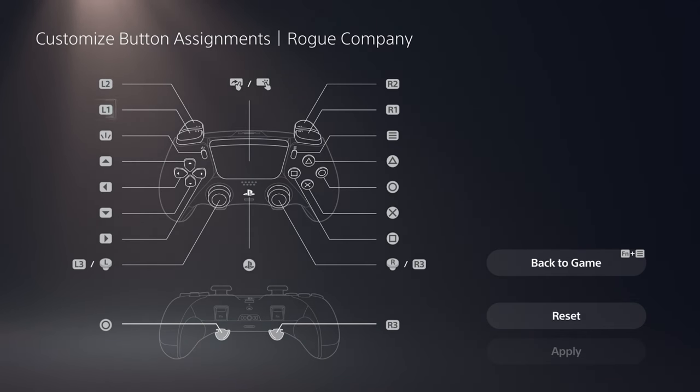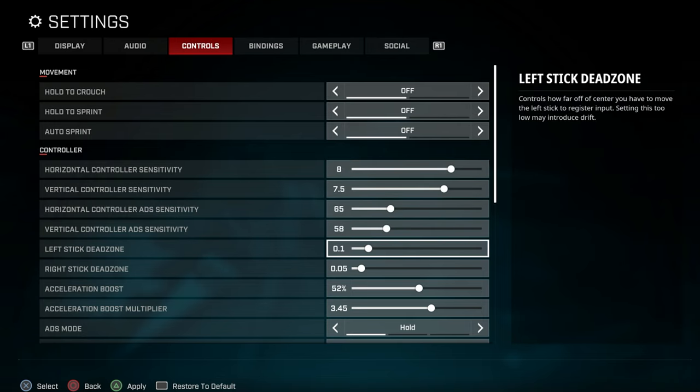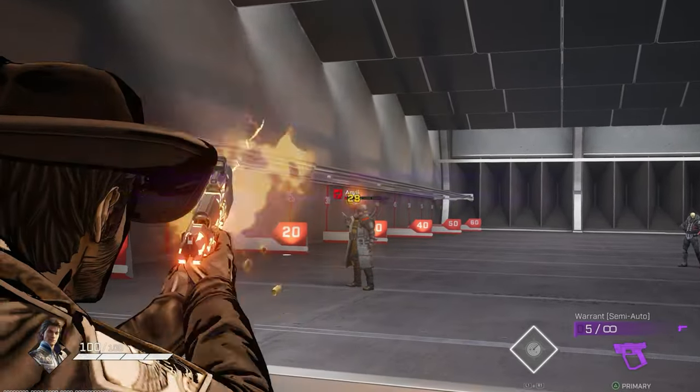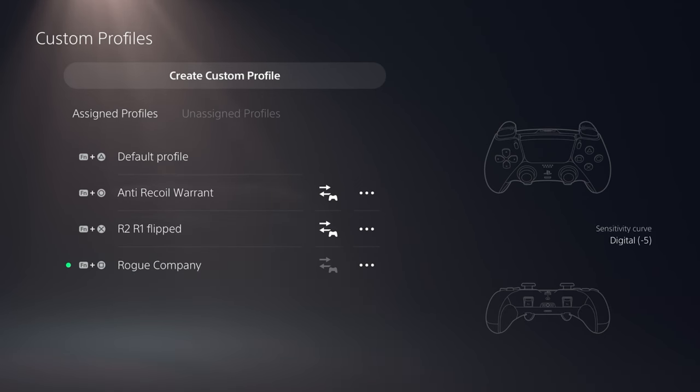Here you can see my button assignments and controller settings. Keep in mind I'm a long range player, so I use slow aim speed. I also kept dead zone to a low value, but if you have a stick drift, make it higher. I don't use motion sensor mode — however, it's very cool. It can make you faster if you know how to use it, but it's not good for me right now.